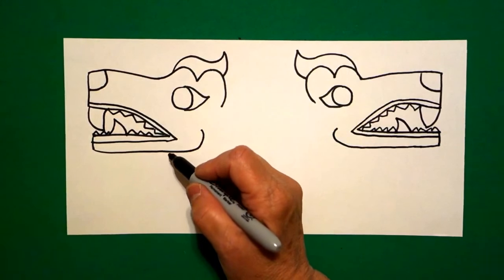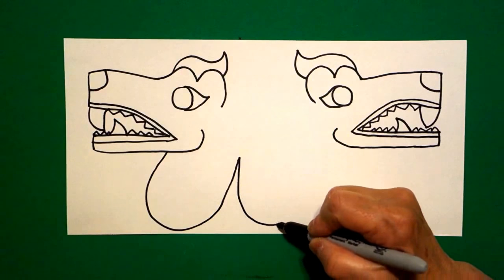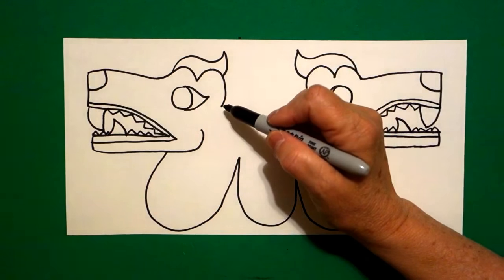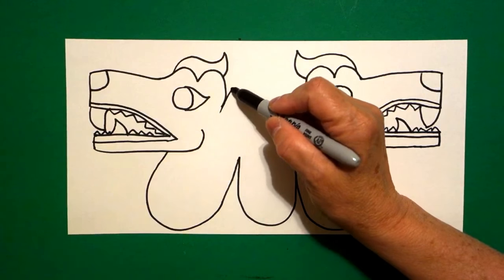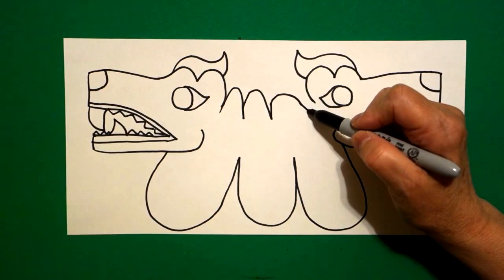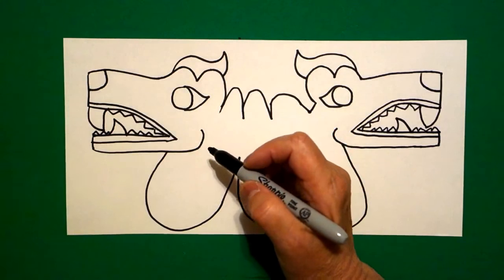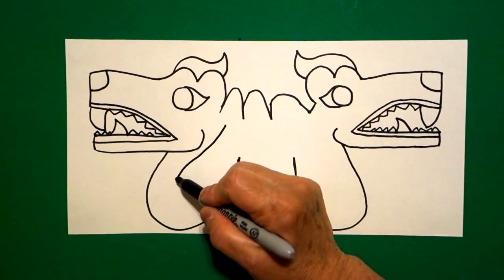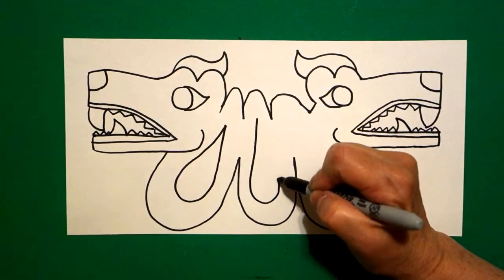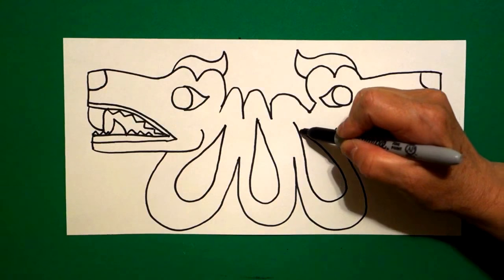Now I come over to about right here on the bottom, and I'm going to draw a big curved line, one, two, three, and connect. And I come right up here to the top and I'm going to draw one, two, three curved lines, and connect. Come back to the other side on the left and we're going to draw a big curved line up, connect. In the center, big curved line up, connect. Over here on the right, big curved line up, connect.